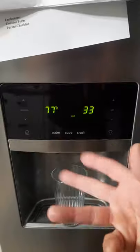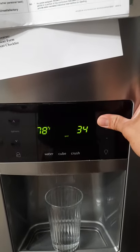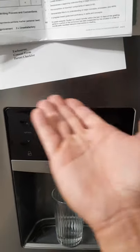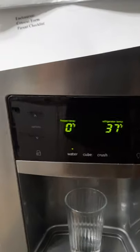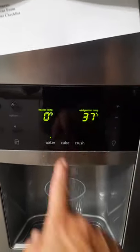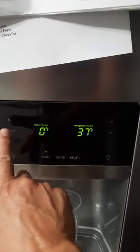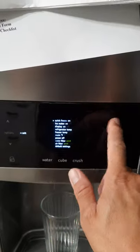Okay, so you did that — you went through the process. Now you exit by pressing plus, and it'll reset the refrigerator. Boom. Now all you have to do is reset your temperatures because these don't work for us. Go to options — you can turn quick freeze on so you get ice faster.